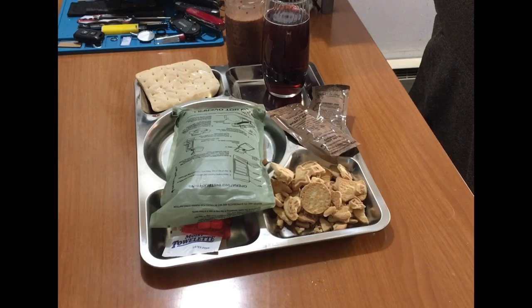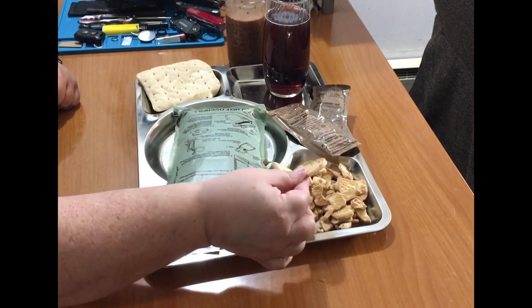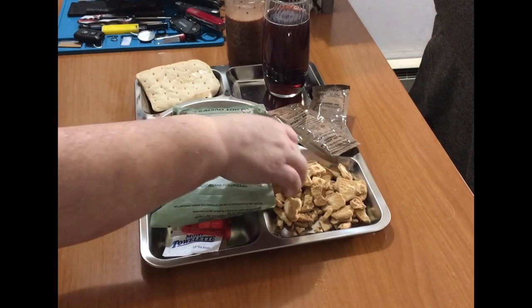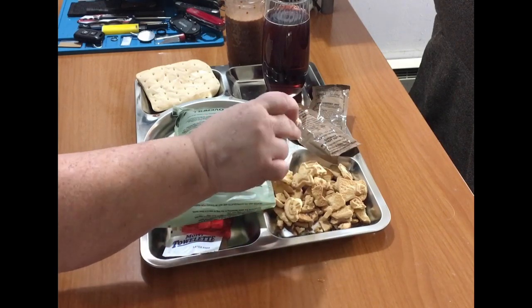And then let's see what these cookies are like. Some of them managed pretty good. Just a good straight vanilla cookie. Very good.